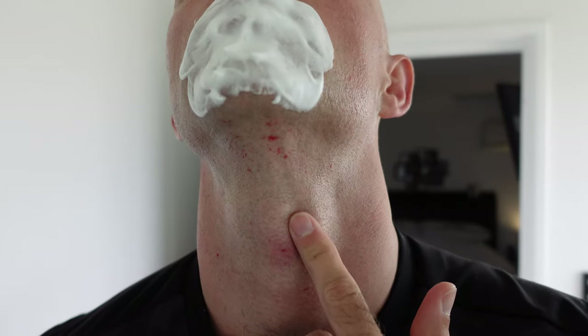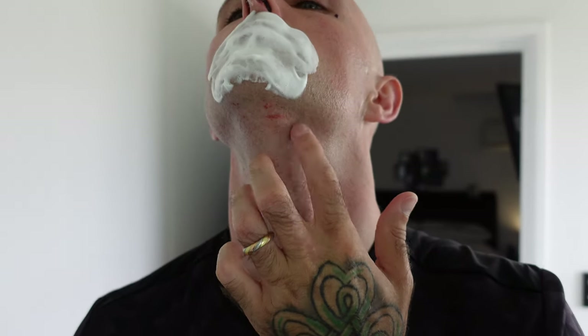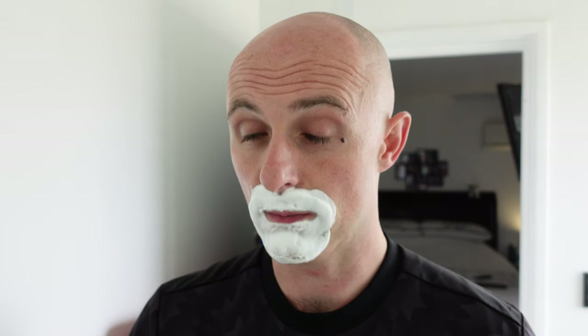Yeah, look at that. I knew that was coming - that probably happened around my lip as well. Well done.